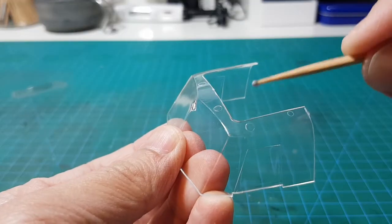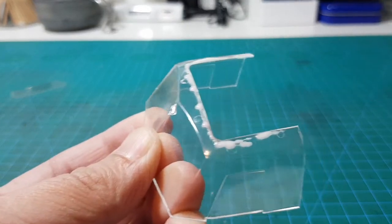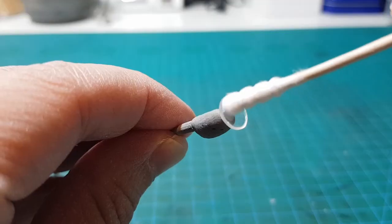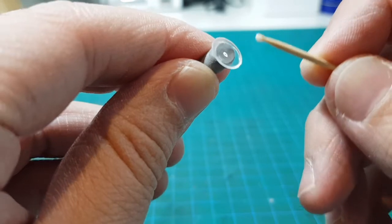For the clear parts, I use white glue to stick them on, since if the glue spills out it can be cleaned easily. I give the headlights a little polish with the fine polishing compound.